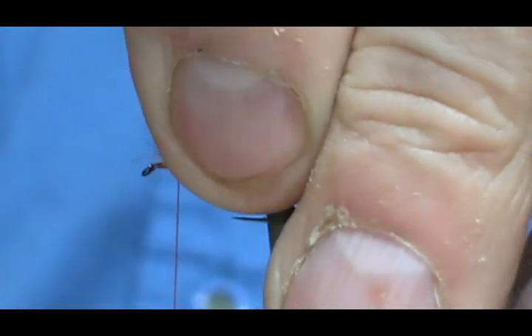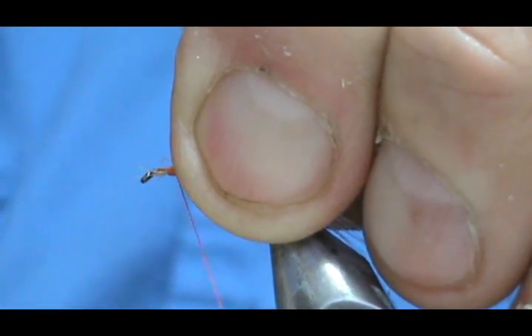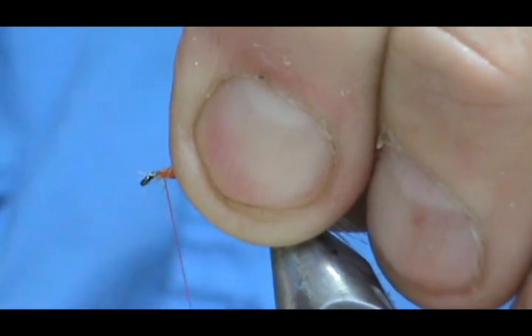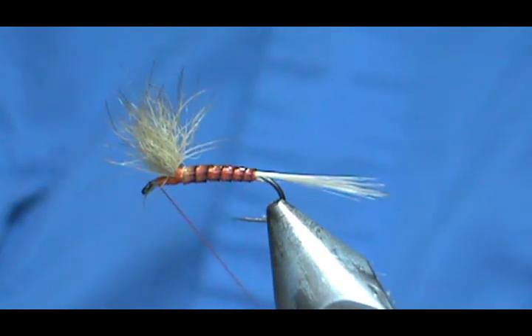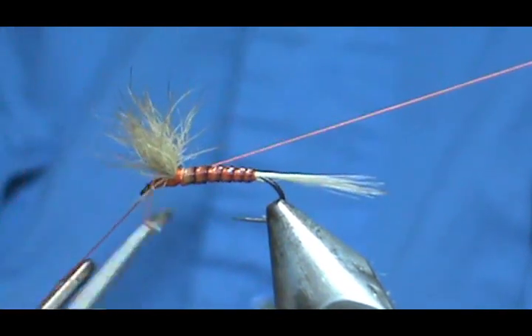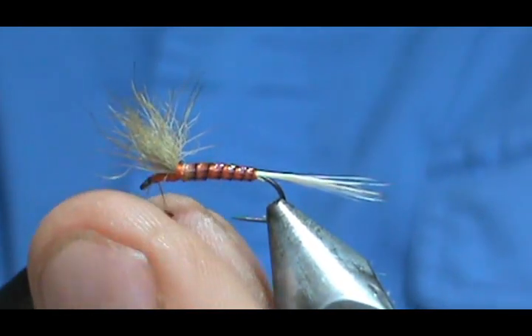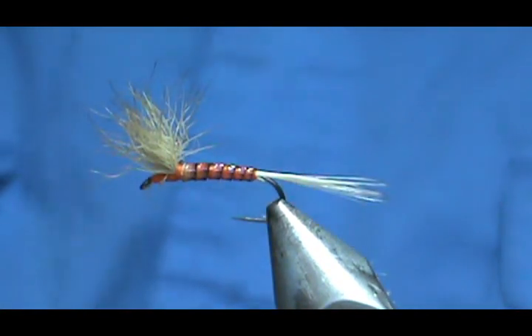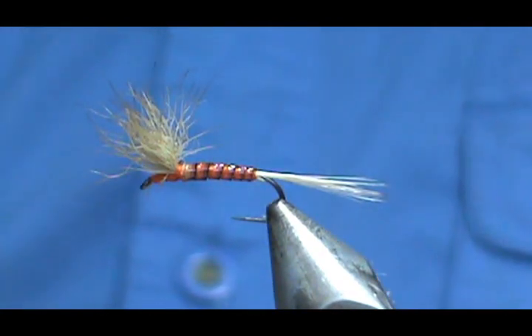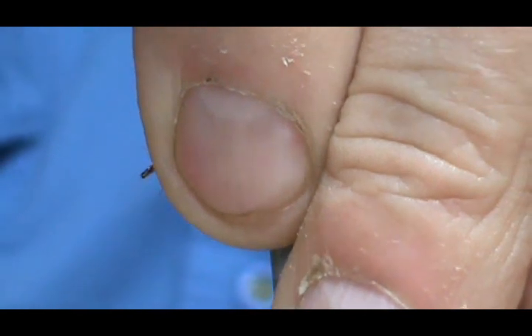I'm going to hold the wing up and put several wraps right in front to stand it up, then whip finish this off and trim the thread. Now I'm going to switch to a tan or cream thread, because actually the head of the sulfur is cream. I got a little bit there so I'm just going to grab my lighter quick and give that a shot — always make sure you're holding everything out of the way when you do that.